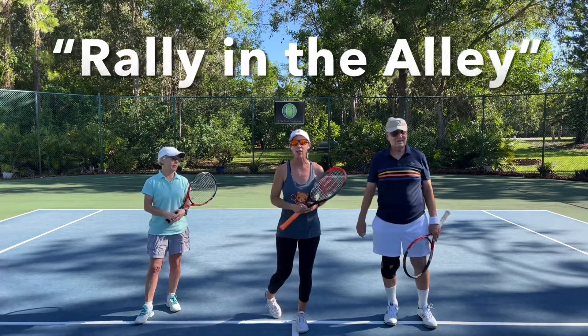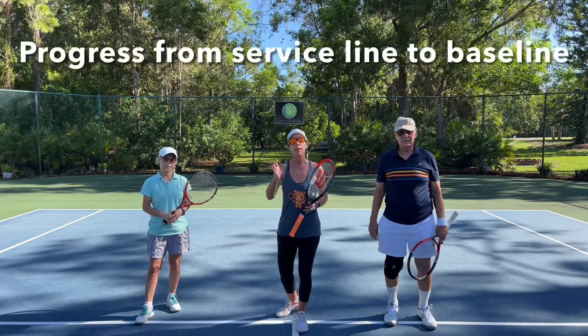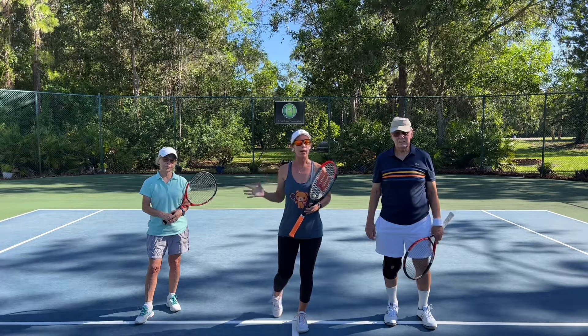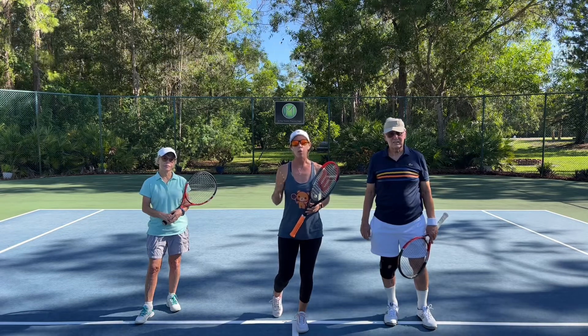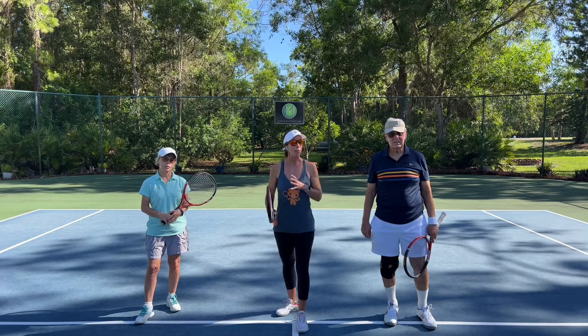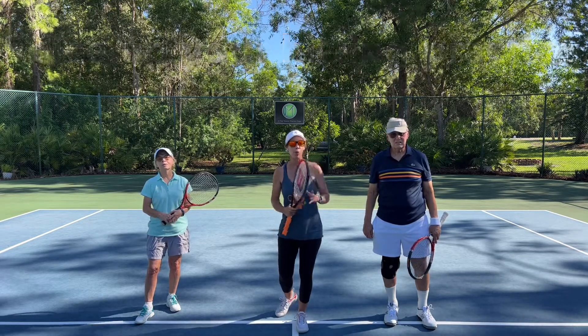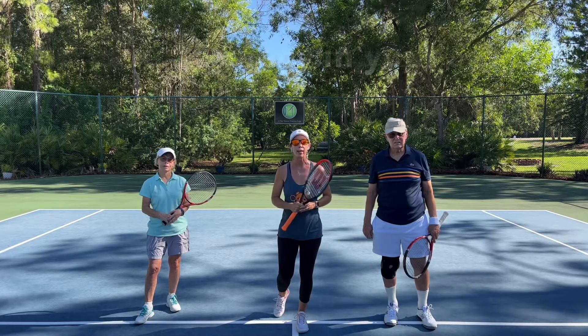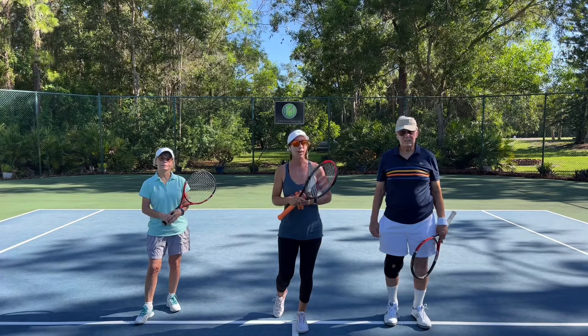So it's just as it sounds — we're going to rally in the alley, but we're going to progress from service line to no man's land all the way back, using a variety of balls to help us control the ball. Today we'll use the red, the orange, and the yellow ball in that order to spice up your practice, work on your focus of really watching the ball, and work on your accuracy of where you want to hit. You have to pay attention since you have such a small target.